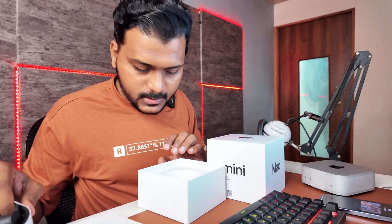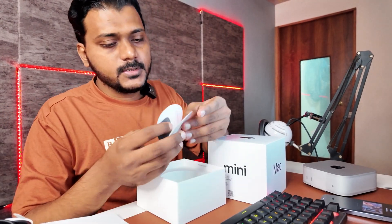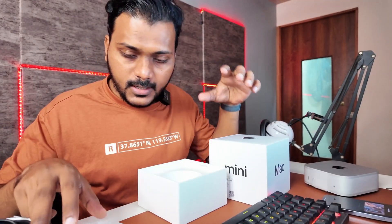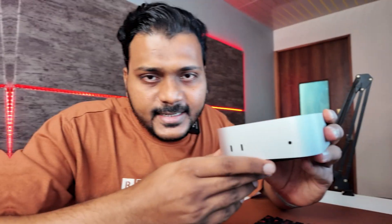You get some instructions from the Apple Mac Mini box. Checking if Apple includes stickers — and no, there are no stickers. I was wondering if Apple would include stickers for this Mac Mini, but there aren't any. Now let's check the front and back ports on the M4 Mac Mini.